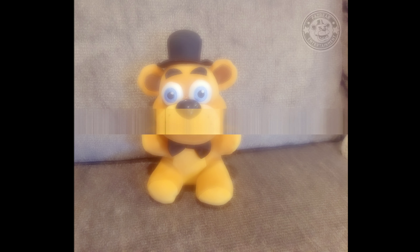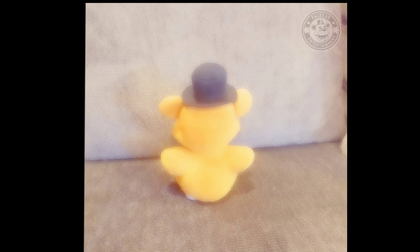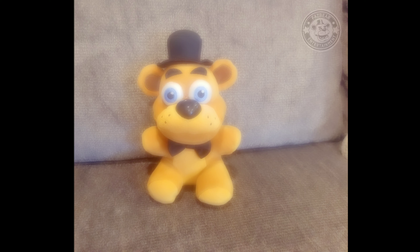Today's character is Freddy Fazbear himself. He's known for the iconic black top hat and bow tie, and for being a worldwide entertainer for all children alike. But today it seems like Freddy is a little dirty, so let's first take off the exoskeleton.